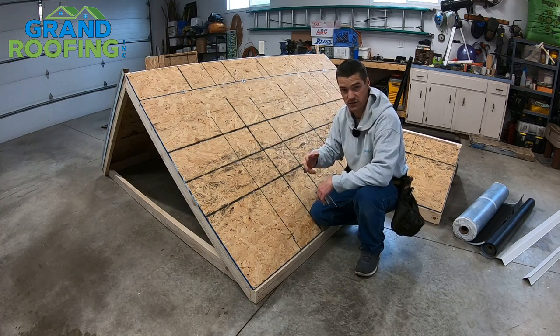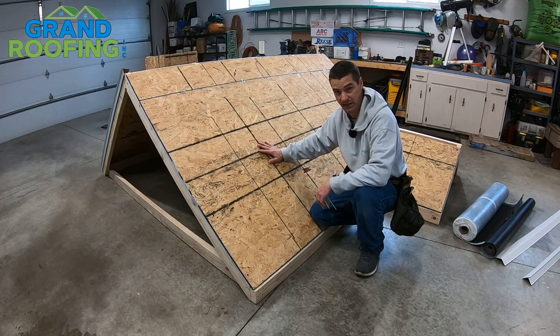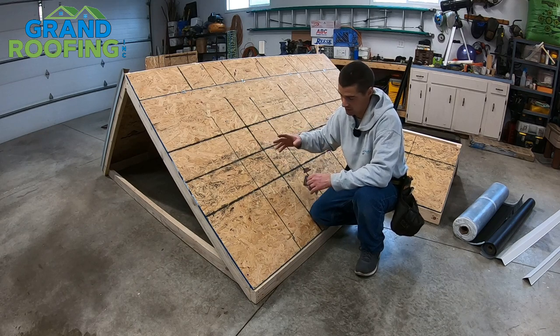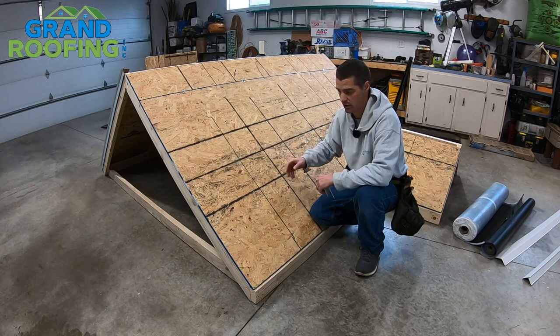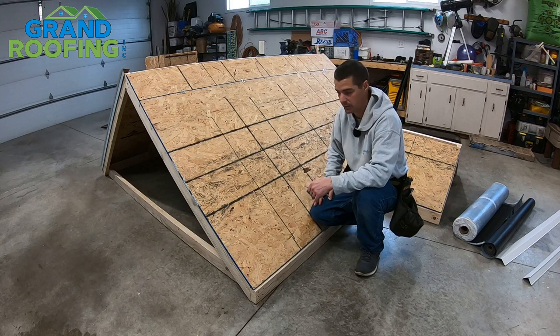If you have any inspections required in your area, you need to check and see if you require a deck inspection. That's the time to have it done — coordinate ahead of time so you're not waiting on them. They'll just do a quick inspection, make sure the decking is good, and see if you need anything brought up to code.